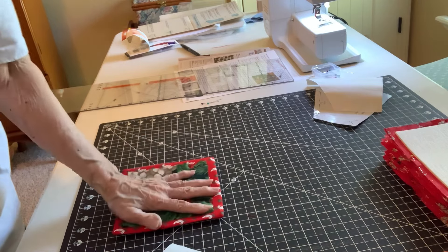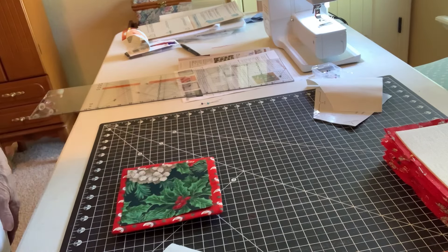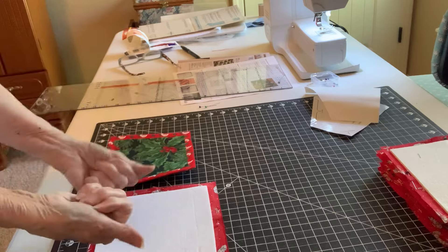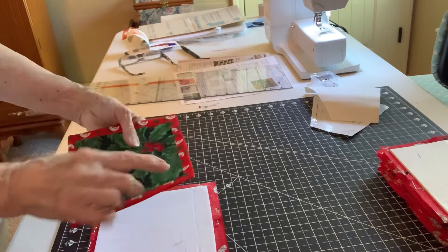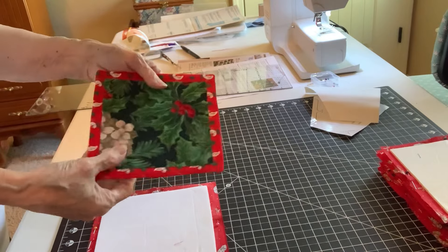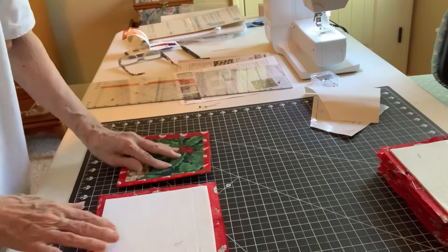I'm going to adhere this and do my stitch around — we just want to catch it all right around very neatly. Make all of your 12 squares the way we did: turn, put your five-inch square, adhere it, and do your small zigzag all the way around. You want to do that so it can cool after you've pressed it, which helps it adhere better. Do all of your 12 squares.